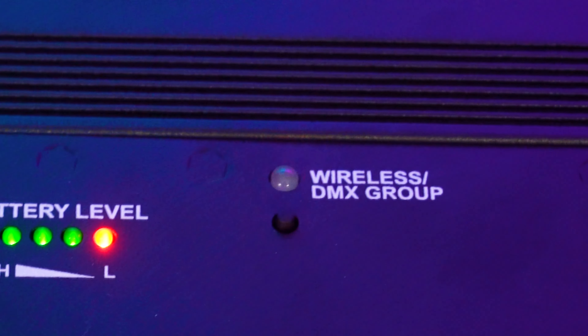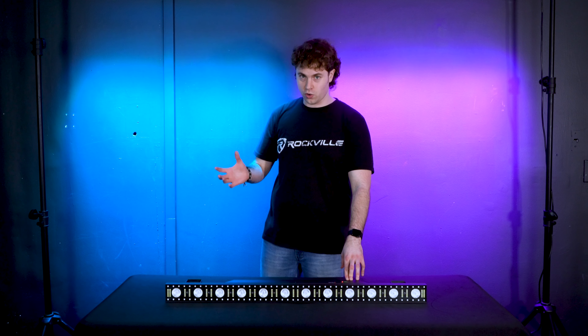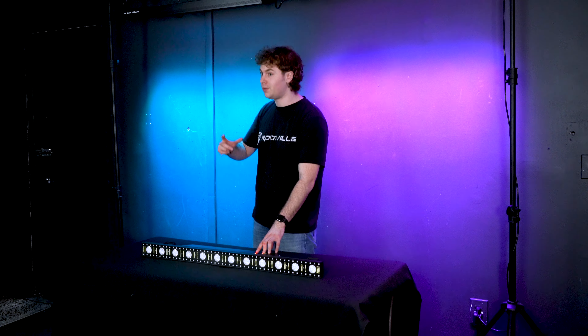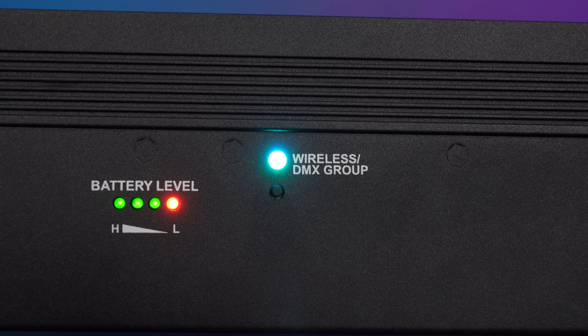Next to the battery indicator we have the wireless DMX group light. This allows us to set our lights to different wireless DMX groups, which are color coded. If we press this button, we can cycle between different colors: red, green, yellow, blue, purple, cyan, and white.